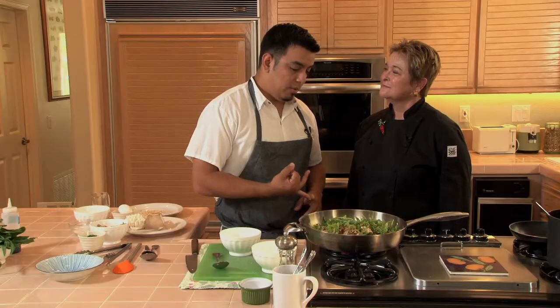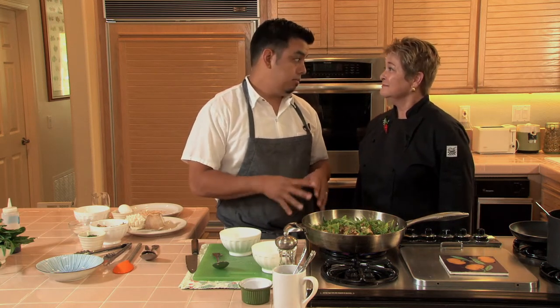Dandelion greens will work very well. You could get some mustard greens if you wanted, or even kale. Kale would be great in that salad as well.